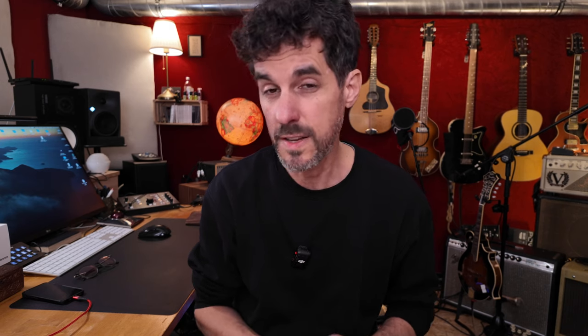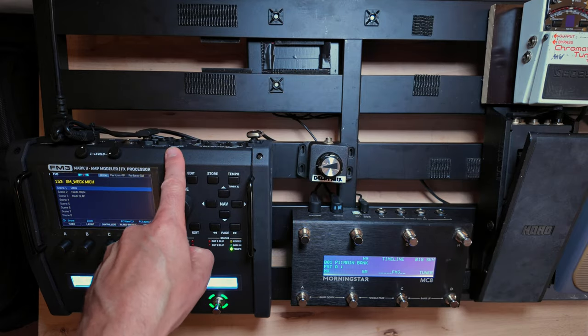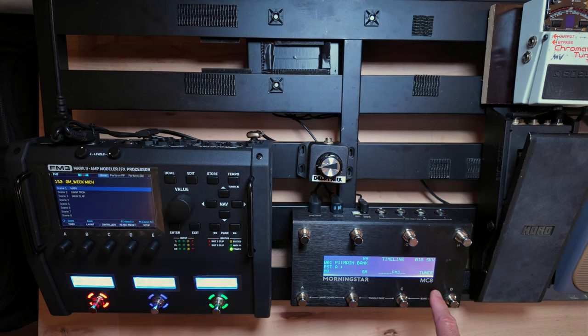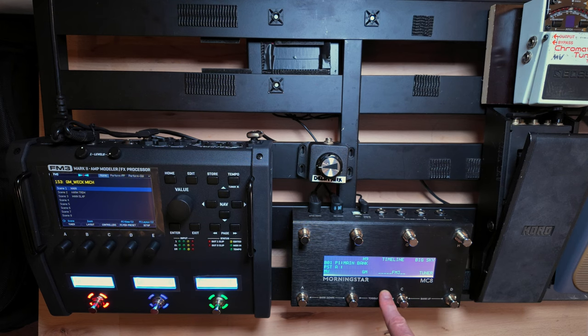I'm going with my electric guitar and the acoustic instruments into the Fractal and then out into the PA. I have one pedal board and all my instruments going into this thing, so I don't have to take an amplifier or a Two Rock simulation for the cabinets. This is the board I put together — the FM3 from Fractal — and I'm using a Morningstar MC8 with integration here. I'll show you that in a minute, and then I've put together some pedals, as you can see.